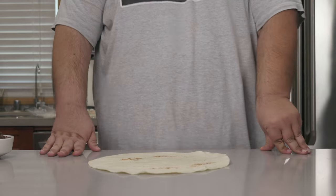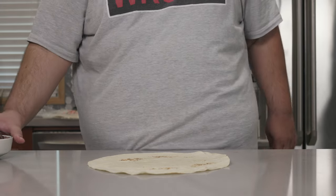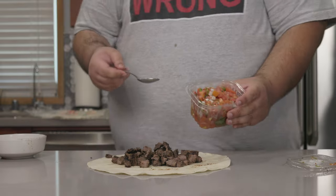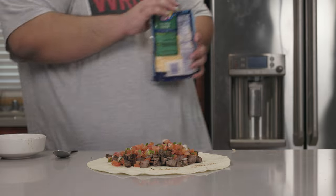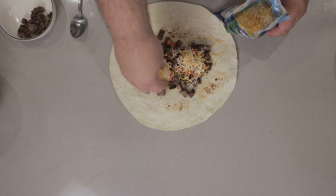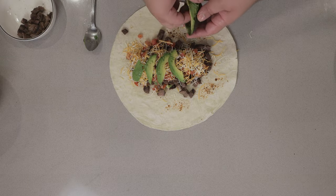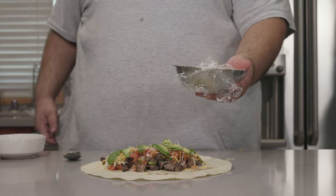Now comes the burrito. You can put anything you want in your burrito, but here's how it normally went at the place I used to go to: nice hearty chunks of carne asada, some pico de gallo salsa, a little shredded Mexican cheese, some sliced avocado, and here's where I'm going to take some liberty — some chipotle sour cream.